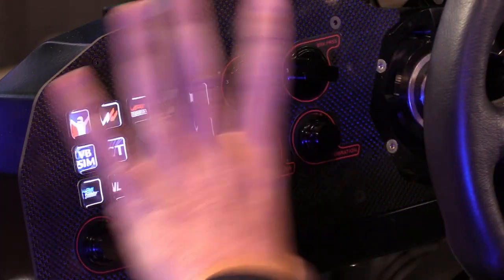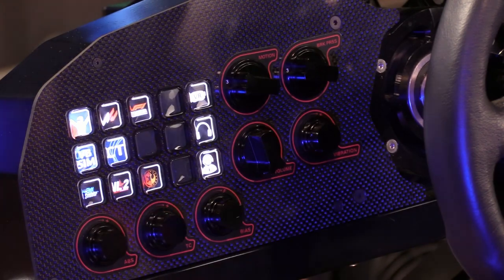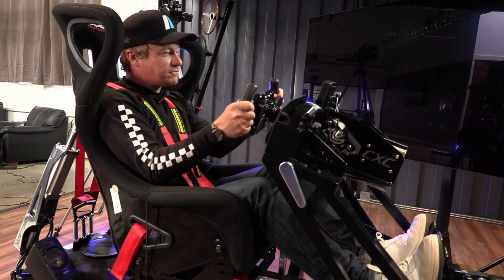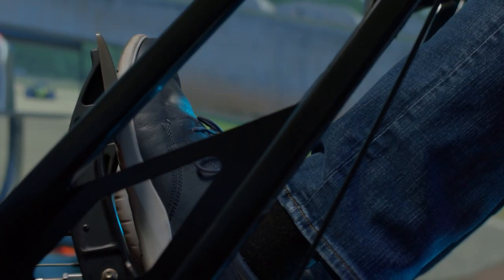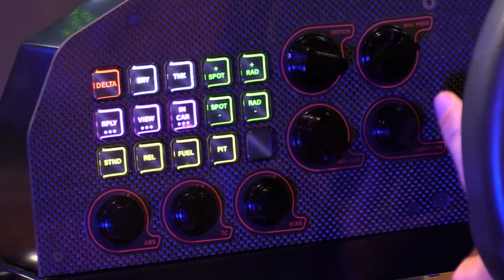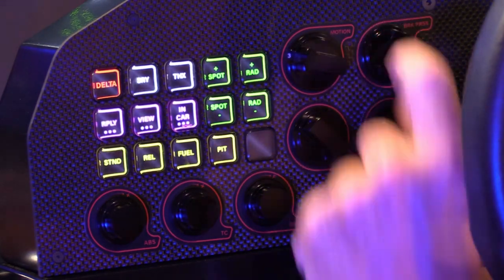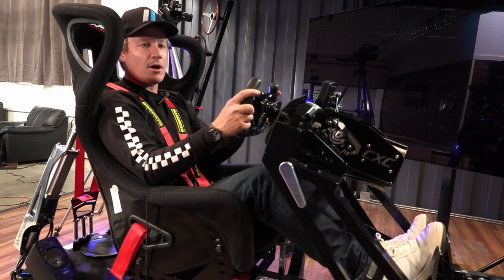The great thing about the Motion 2 is they give you auxiliary buttons and you can customize them yourself. With the CXC rig they already have a lot of these knobs and steering wheel buttons pre-programmed in. Steering resistance and amount of lock is super important, as is braking force adjustment. We're running a full hydraulic reel bottom-feed pedal setup.